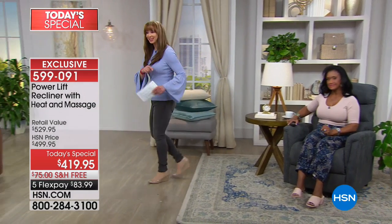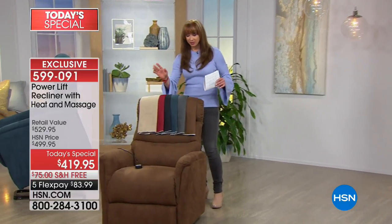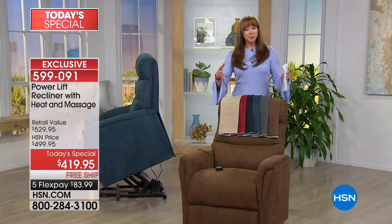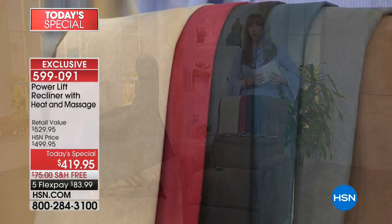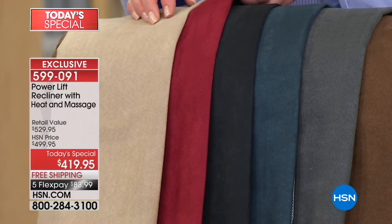Please remember, this is an HSN debut — it's an HSN exclusive. The company that made and manufactured this chair for us exclusively makes and manufactures these power lift chairs that sell upwards of thousands of dollars. So this is a one-shot deal. When this sells out, which we know it will, we will be lucky if we see this one more time before Christmas. Red is the most popular and the most limited — only 150 on that red.